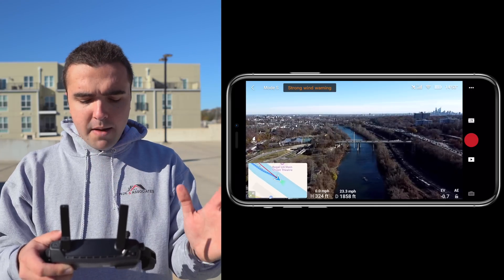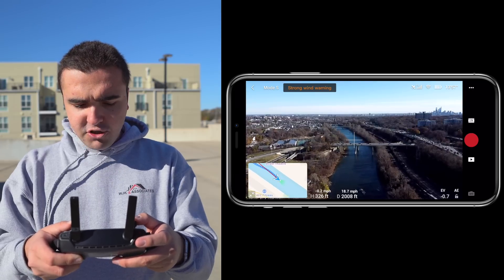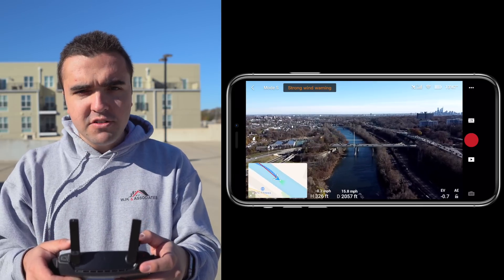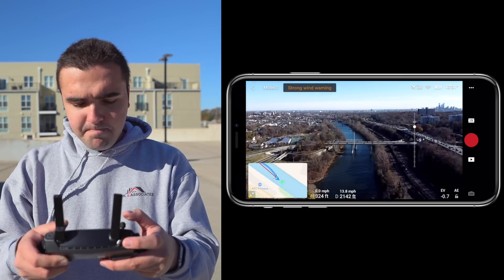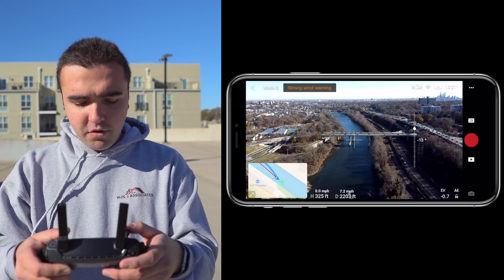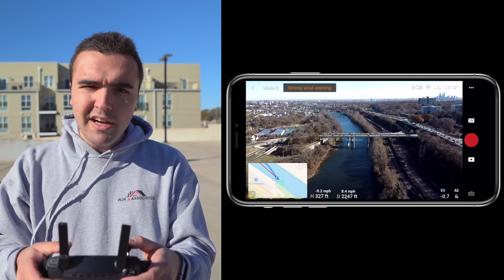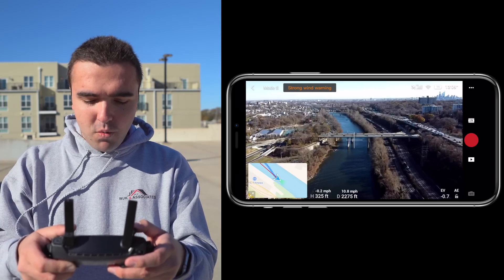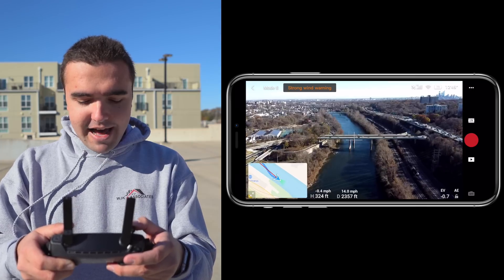Right now we're at about 2,000 feet down the river and still experiencing really good image transmission. There's no interference, no breakup. I can pitch the gimbal downwards and you'll see there's no breakup — it's still nice and smooth. You can see the cars moving back and forth. The drone just slowed down a lot; we were humming at 23, 24 miles an hour and then went all the way down to 7 — it must be fighting a pretty strong gust out there.